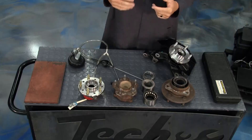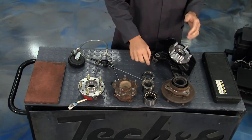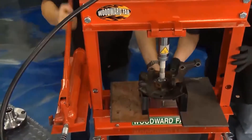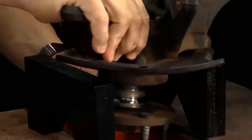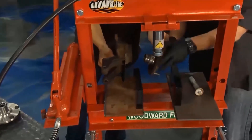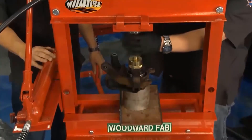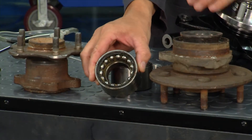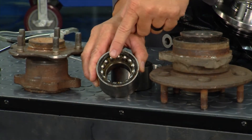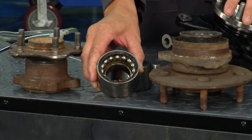There are a couple of different types of bearings. The Gen 1 bearing requires a press — you have to take the spindle out and press the whole bearing in using the right adapters. It's a big process, and a lot of times you end up pressing the inner bearing out and ruining an $80–$90 bearing.